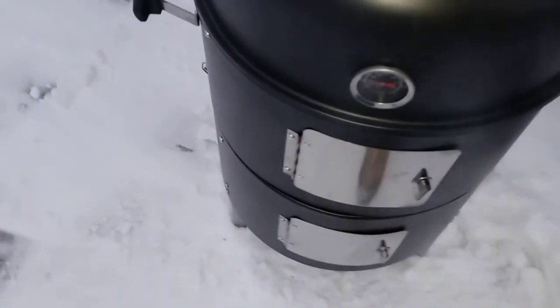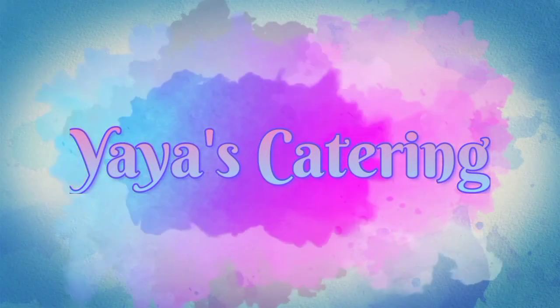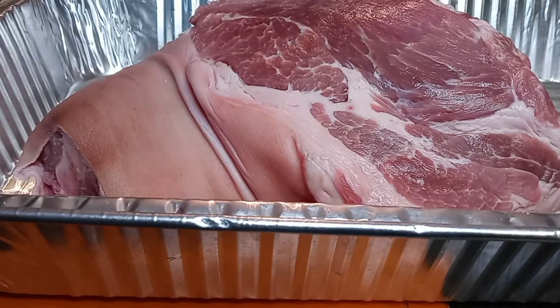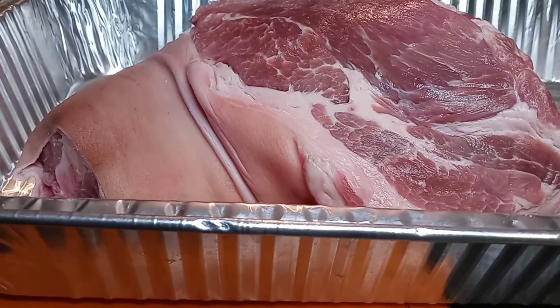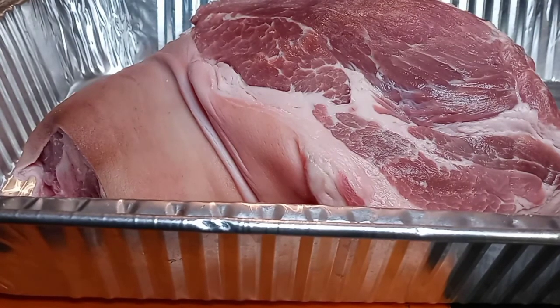What's poppin', my YouTube fam? Welcome back to another video. As you guys can see, we have us a beautiful pork shoulder — some call it pork butt. We are about to take this shoulder up about a thousand notches.